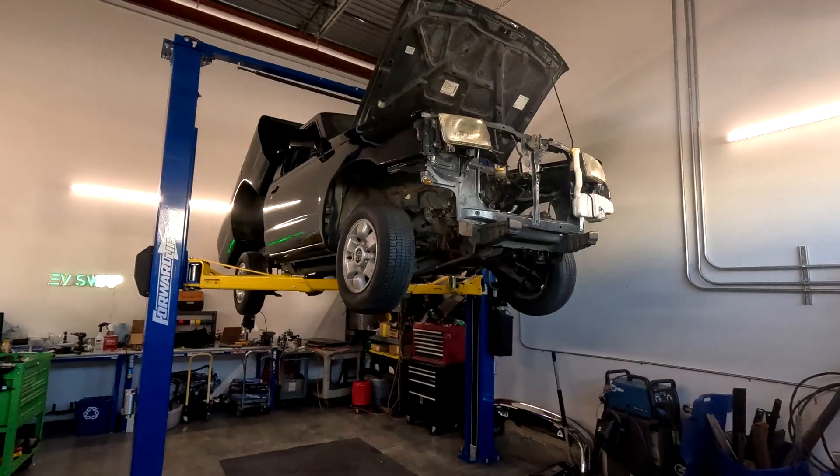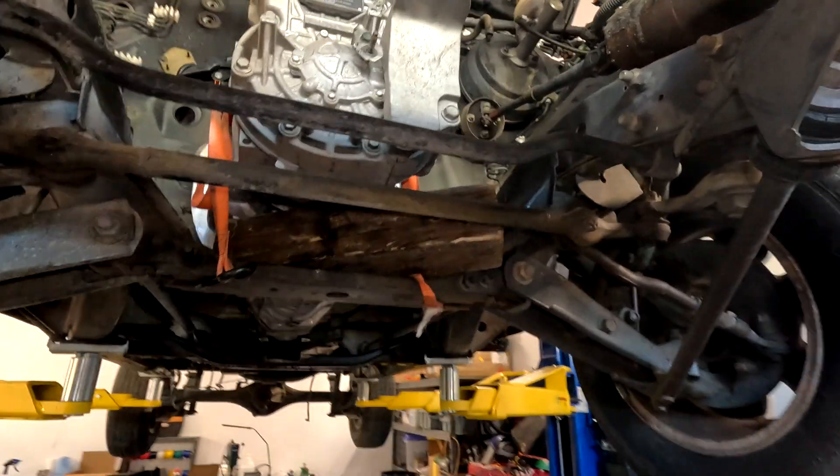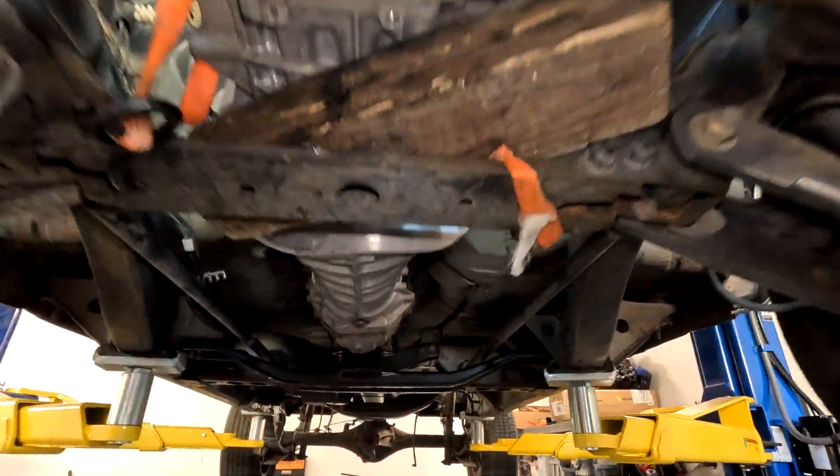I noticed a few problems. This transmission is definitely not from a Frontier like this one — there are small changes in different iterations of the Frontier, because none of the mounts were lining up with the brackets that are welded on the frame of the vehicle.